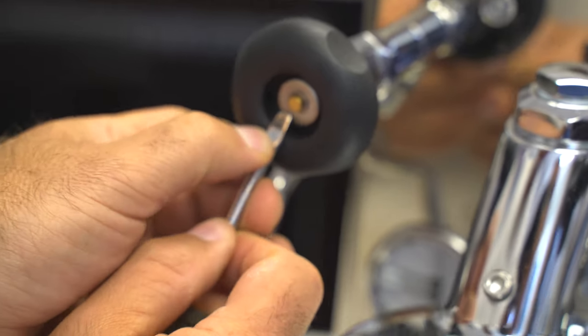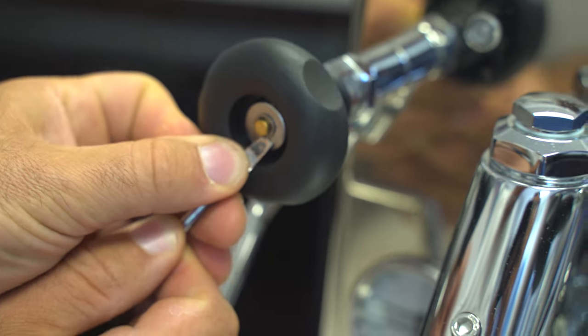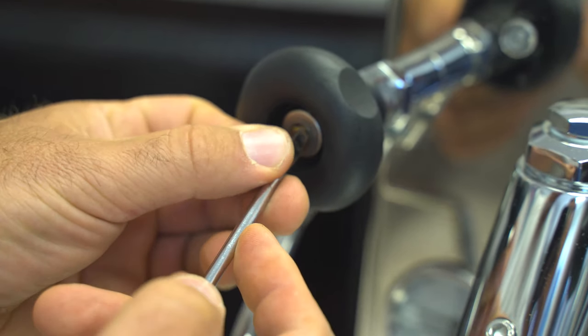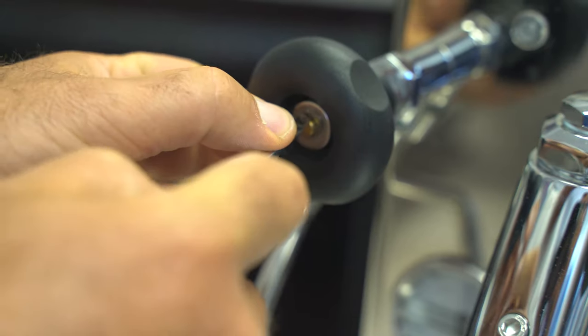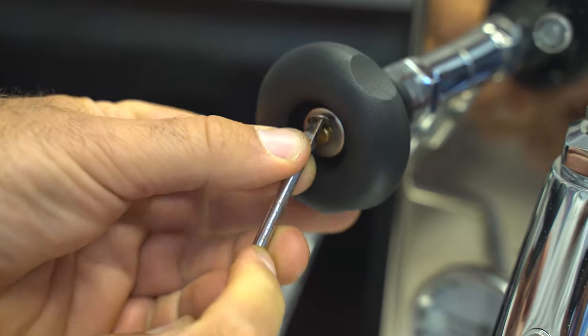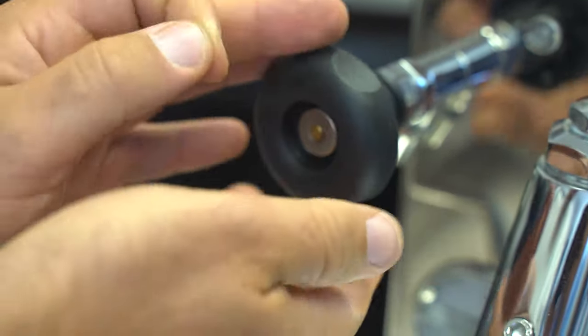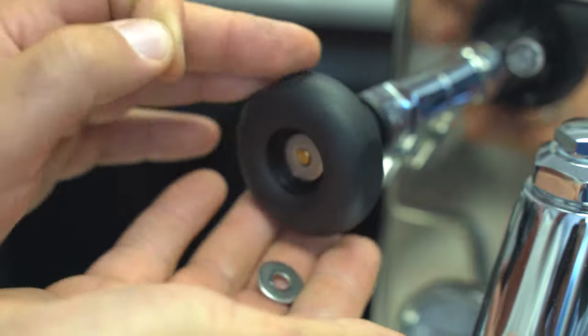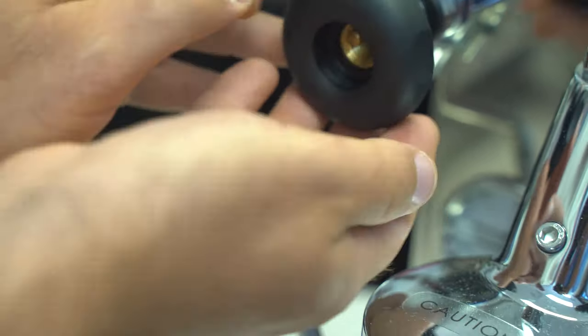To take the C-clip out, you would push up with a flathead screwdriver and basically just keep on pushing. There's a little slot in there to actually pull the C-clip out. Sometimes this will break off if there's too much force exerted on the way out, and that basically will break, or sometimes it won't break and can be reinserted.